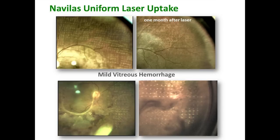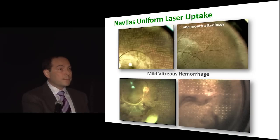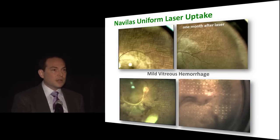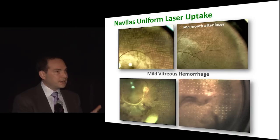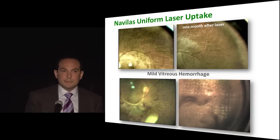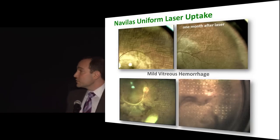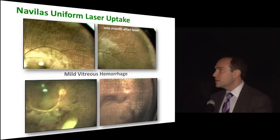If you're using the fast pattern scanner, you don't always have to use the tracking function — you can turn that on and off. Look at this pattern of laser scars: from posterior to peripheral you have about the same uptake. I would almost challenge you to try and do that with a conventional laser. We all know it takes less power to fire peripherally than posteriorly and you're constantly adjusting power, but not with the Navalos. With its scanning slit imaging it gives you very uniform uptake. In addition, it goes very well through vitreous hemorrhage — you can actually see through hemorrhage much better than with conventional treatment.